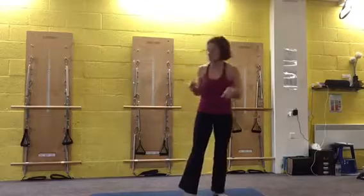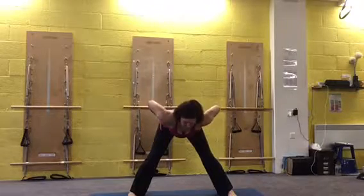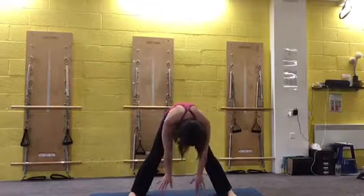You can repeat that again. When you come from that downward dog, come into the warrior stance and then come into this position. Hands at the back of the pelvis, tip forward and then fold forward. Bend and stretch, and roll all the way back up.